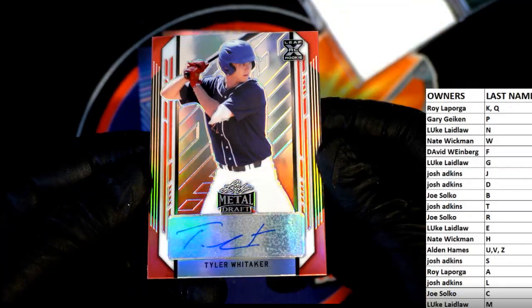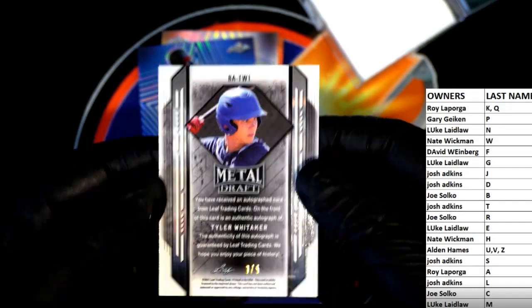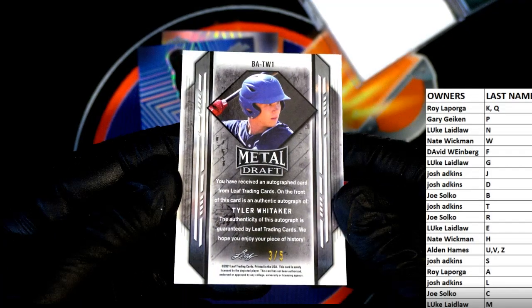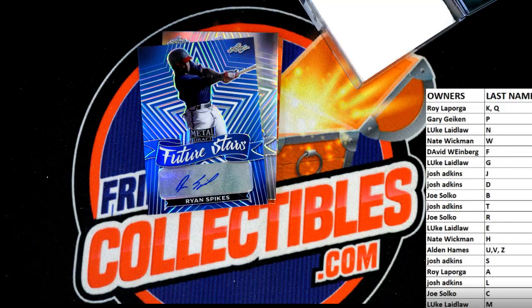Next one guys is Tyler Whittaker — damn, nice card. Tyler Whittaker, that is a three of five red. Wow, letter W — Nate. All right man, Nate W, that is you sir.